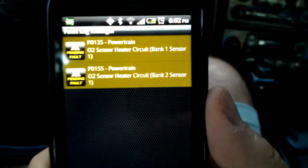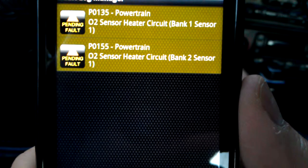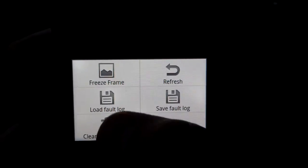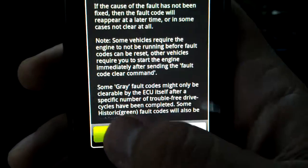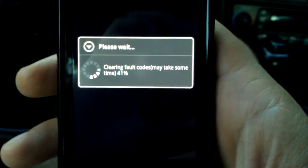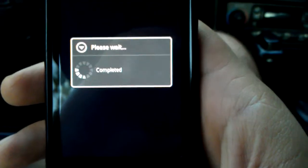So here we go. Sure enough — O2 heater circuit, bank one sensor one, bank two sensor one. So you hit the menu button and go to 'Clear Faults on ECU,' hit OK. In a couple seconds it'll send the command to the ECU and your codes have been erased.